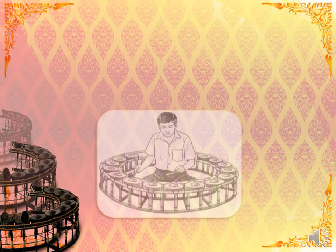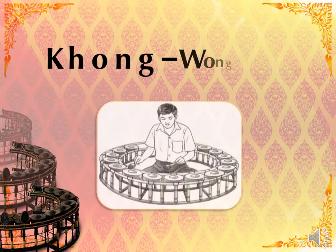Hello everyone. I will talk about Kong Wong Yai.